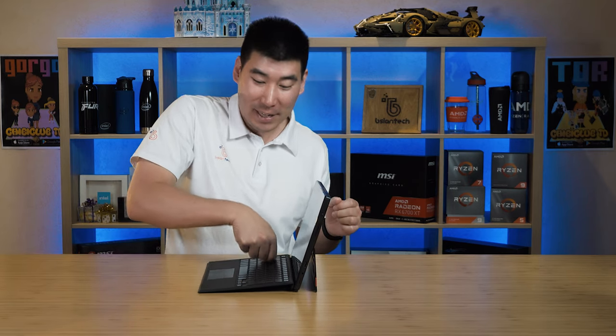Taking it to an extreme, I put the kickstand at a very vertical angle — simulating use on a plane tray table where the tray doesn't fully open. Even at this extreme vertical stage, the magnets hold very well. You'd need to push quite hard to get any flex in the keyboard cover, which is far beyond how hard anyone would normally type. The magnets perform extremely well even at this extreme angle.